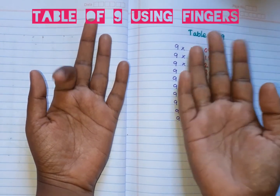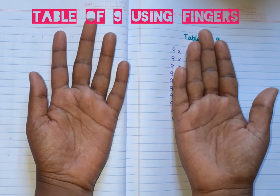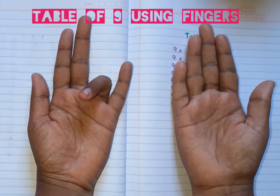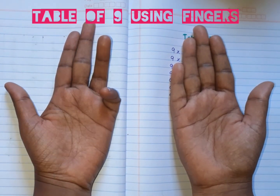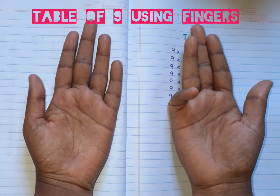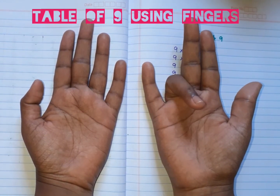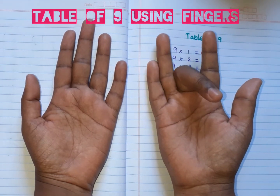Nine threes are twenty-seven. Nine fours are thirty-six. Nine fives are forty-five. Nine sixes are fifty-four. Nine sevens are sixty-three. Nine eights are seventy-two.